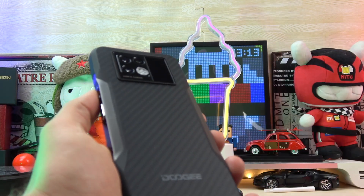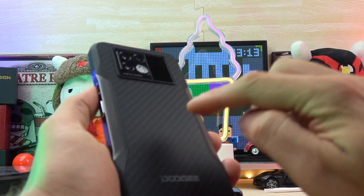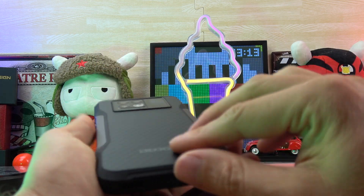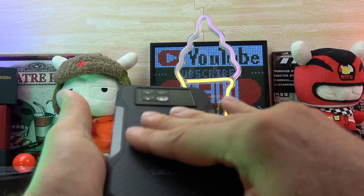Inside the phone we have a 6000mAh battery — a very big battery. You can charge it with the included charger via USB-C at 33W, but you can also use wireless charging at 15W. So you can charge your phone in many ways.